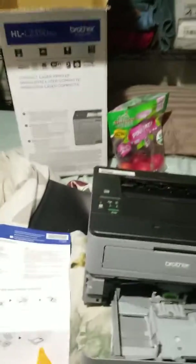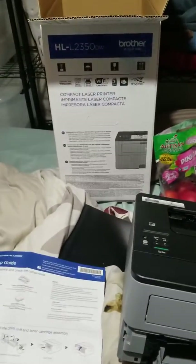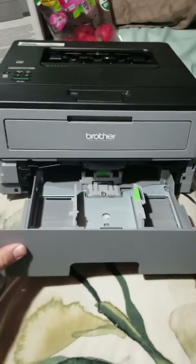Hey guys, Ricky Adams here. Today we're going to be installing the toner cartridge assembly on an HLL2350DW Brother printer. So let's get started.